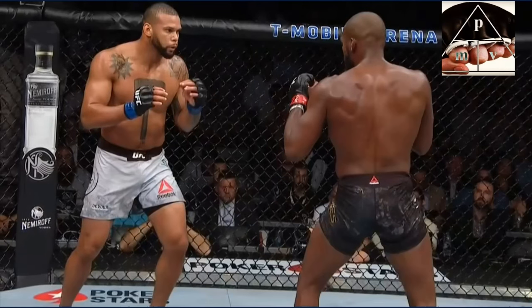Hey everybody, I got a few requests for a quick technique analysis talking about the leg kick that Tiago Santos did against Jon Jones in this weekend's UFC event. I talked about this at length during the post-fight analysis video on YouTube, you can watch that one, but I want to point this out quickly.